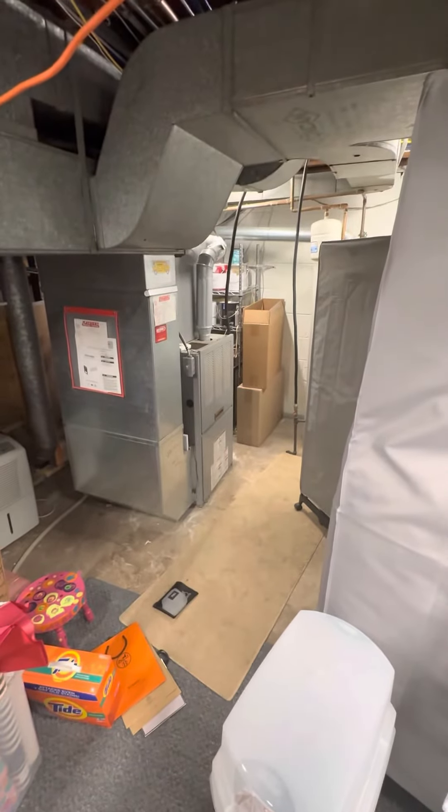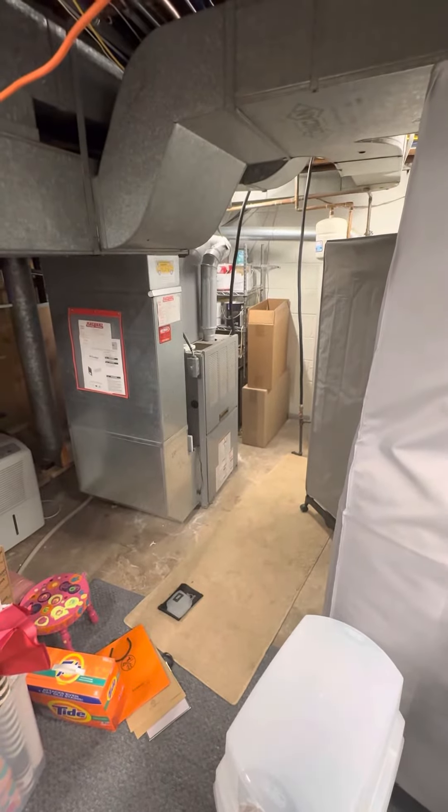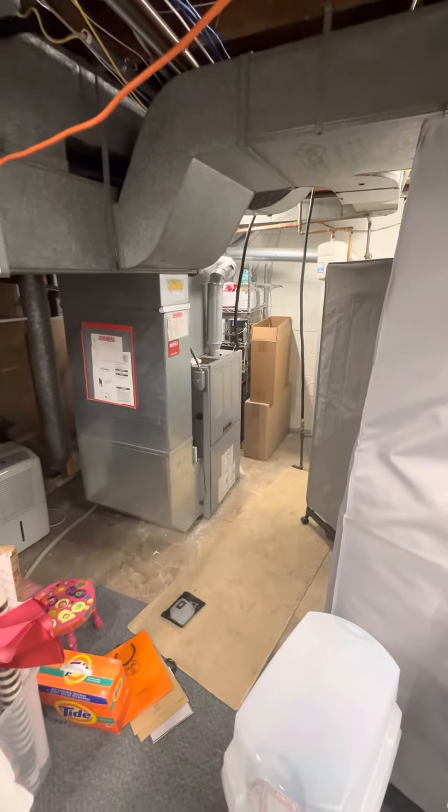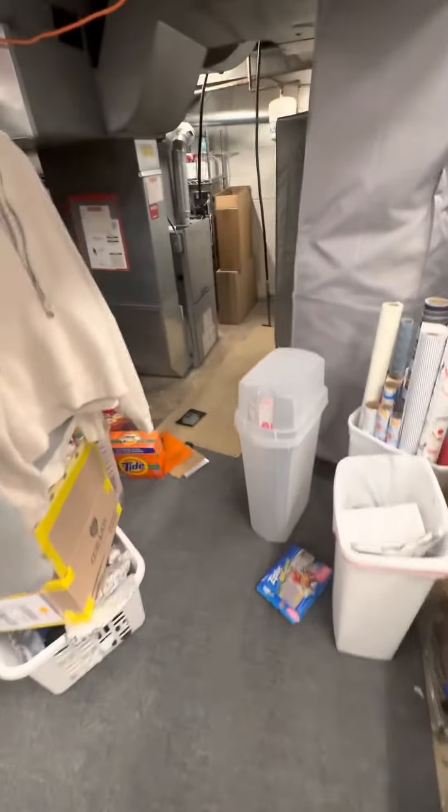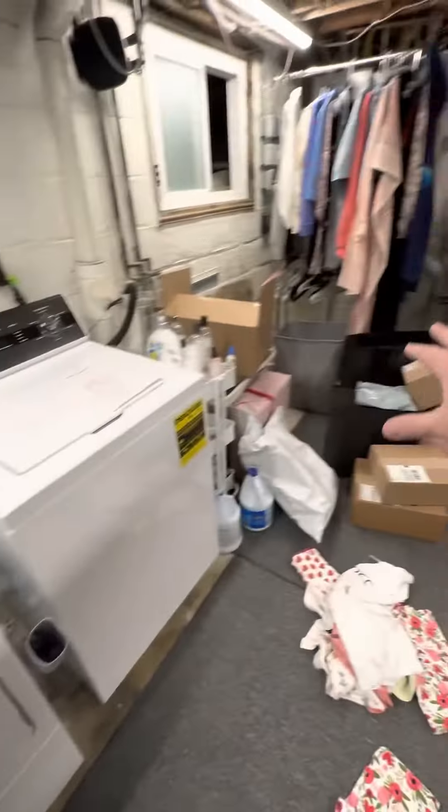We're looking to do a furnace replacement — it's going to be a tricky one so this may be a long video. We're down in the basement just right off the stairs here. It's a finished area out there; this area is unfinished flooring but they've got carpeting down, so be careful. All this stuff is going to be moved — I just had the homeowner down here talking about it.